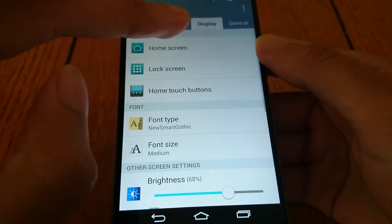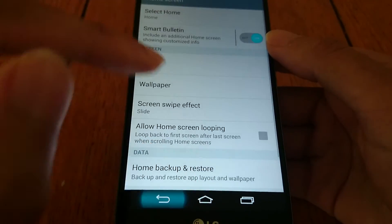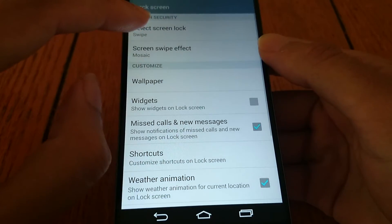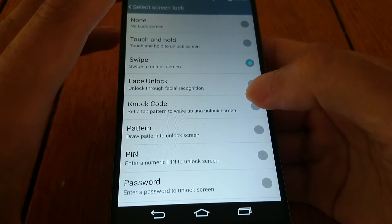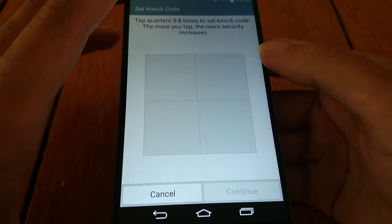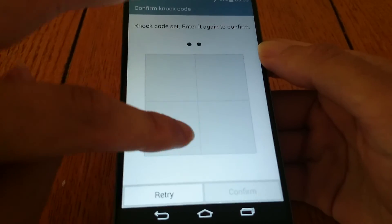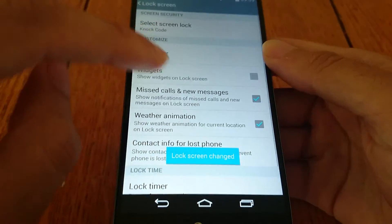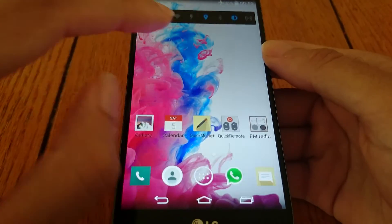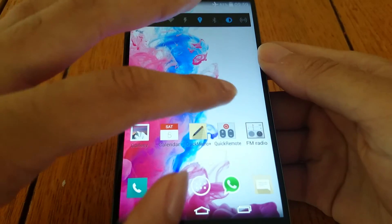It also comes with the knock code feature. So you can set a knock code pattern and then use that to wake the device, which is nice.